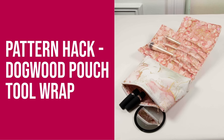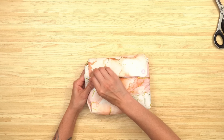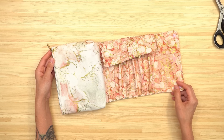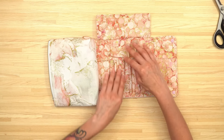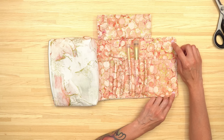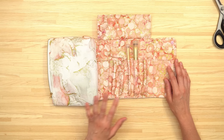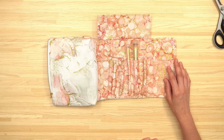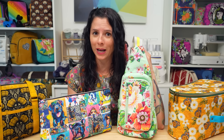There's also a bonus pattern hack pattern and video included in the League of Extraordinary Bag Makers. This particular hack is for the Dogwood Pouch base pattern — specifically Dogwood Pouch size G — and the hack is to add a tool wrap to your pouch. There are cam snaps on the front of the pouch and when unsnapped it reveals the tool wrap. The tool wrap features a flap to hold your brushes or other tools inside, with cam snaps on the wrap attaching to the front of the pouch. The instructional video for the pattern hack is 35 minutes long. Click the link in the description to get your four patterns and the bonus pattern hack.